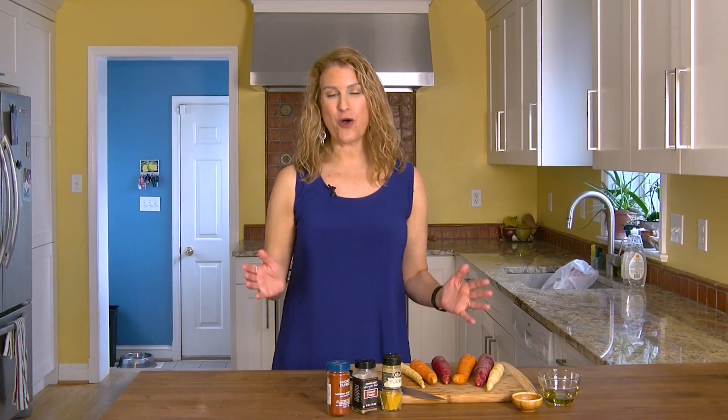Hi, it's Aviva Goldfarb and welcome to my kitchen. I am going to show you an essential cooking skill today that everybody should know. You may already know, but I'm going to show you the secret of how to roast vegetables so they come out perfect every time.